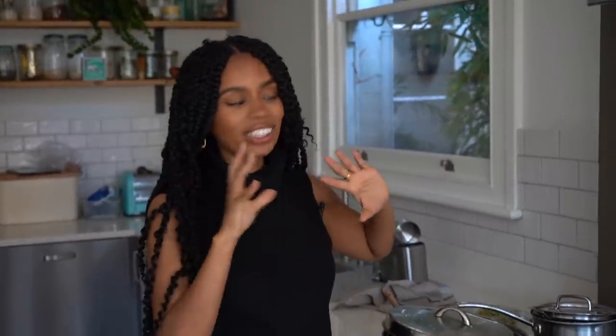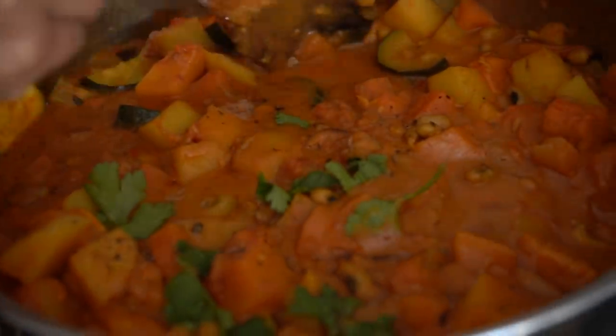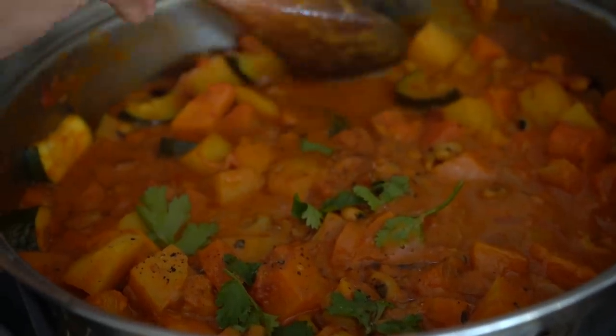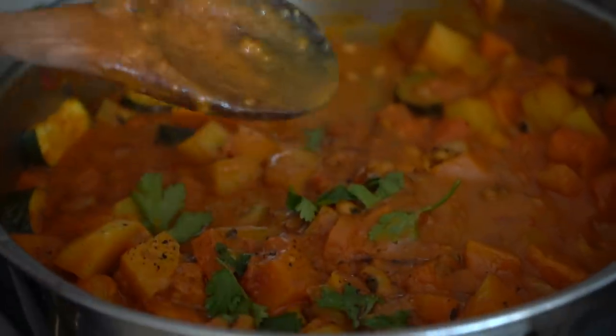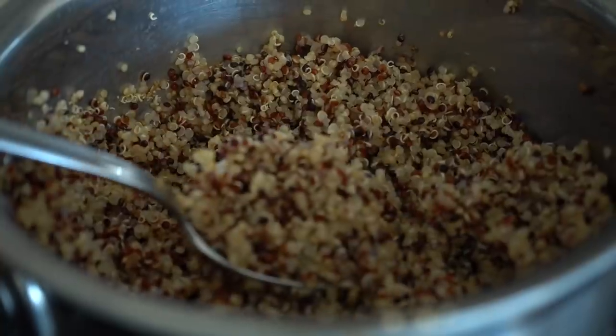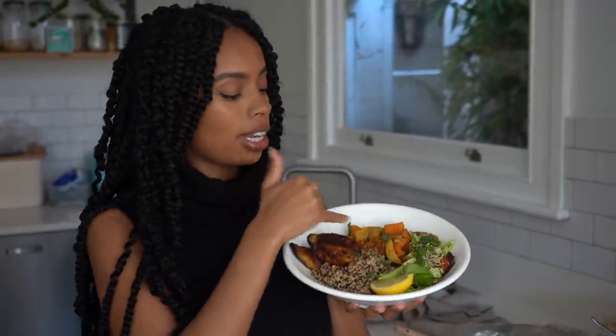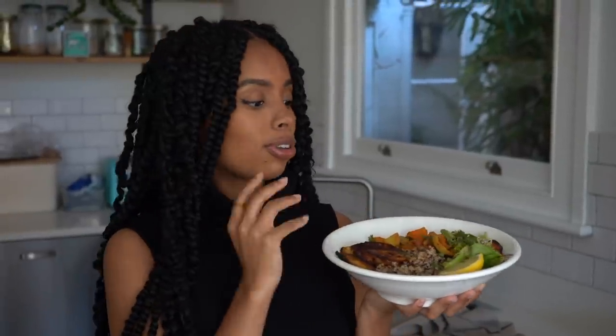The curry has cooked and we've got some nice fluffy quinoa. What happens is it thickens up with the potatoes - I like to squash a bit of potato and mix it in to help thicken the sauce. I've added some coriander on top and some black pepper. The quinoa is nice and fluffy, just how you want it. Here we have it - plantain, the curry, a salad with alfalfa sprouts, broccoli sprouts, cucumber, tomato, and quinoa with a squeeze of lemon on top. Super delicious, proper soul food.